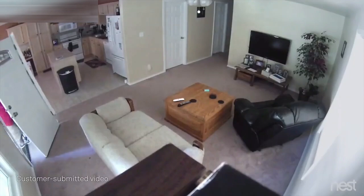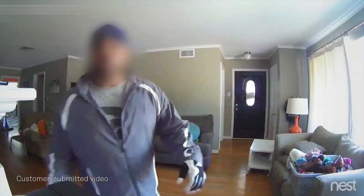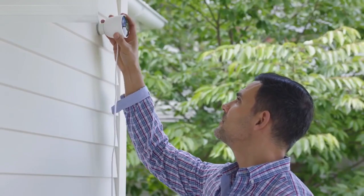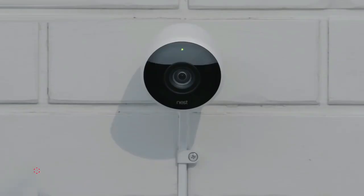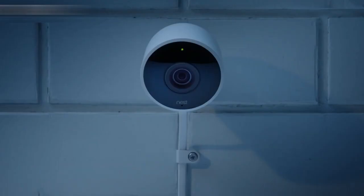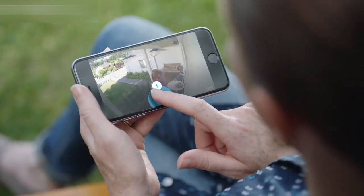For years, Nest Cam owners have been spotting burglars as they enter homes. But what if you could see someone coming before they broke in? Now there's Nest Cam Outdoor to help you look after home, inside and out, 24-7, rain or shine. Nest Cam Outdoor is weatherproof. It plugs in so it never runs out of batteries. And it sends an alert when something happens. It can even tell a person from a thing. And it lets you talk back.